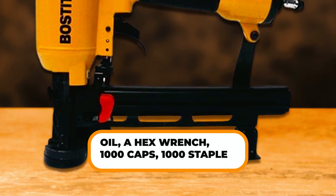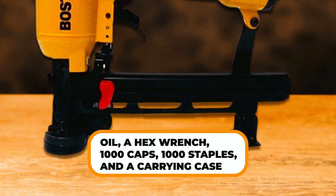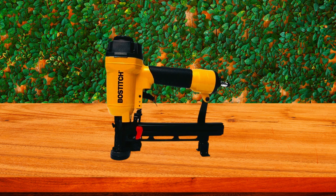The kit also includes oil, a hex wrench, 1,000 caps, 1,000 staples, and a carrying case. Additionally, it comes with a 7-year warranty, which is a real plus.